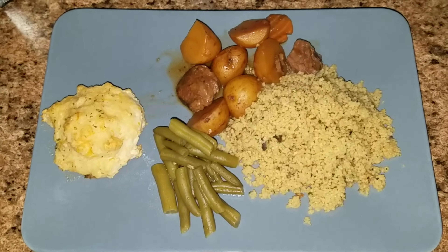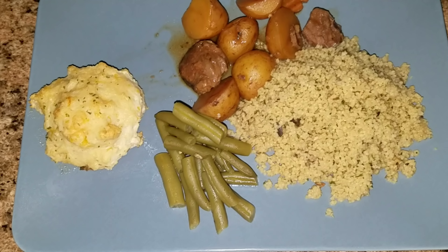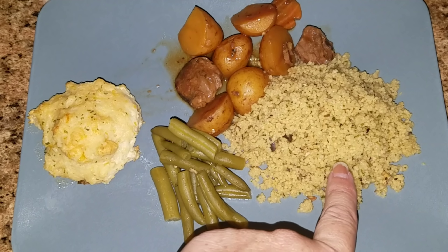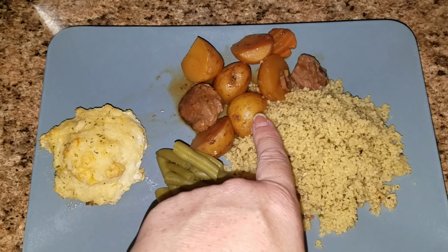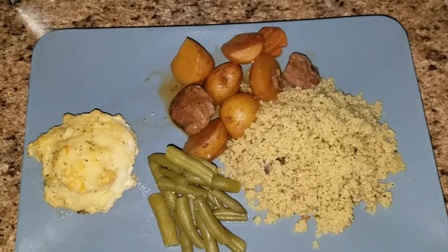Hey guys, here is what's for dinner. I have a cheddar biscuit from Red Lobster — I just quickly made them up — some green beans, some mushroom couscous, and some roast with potatoes and carrots.